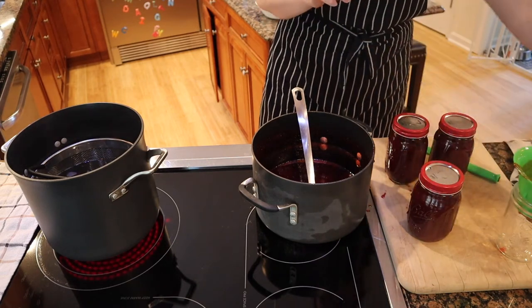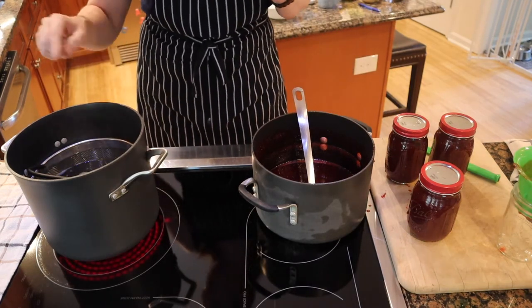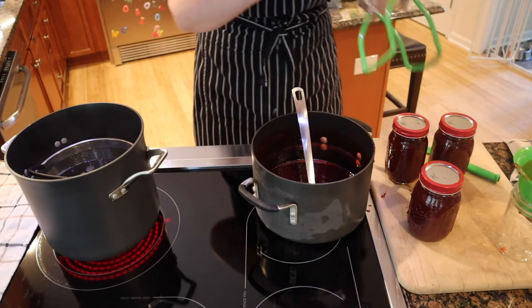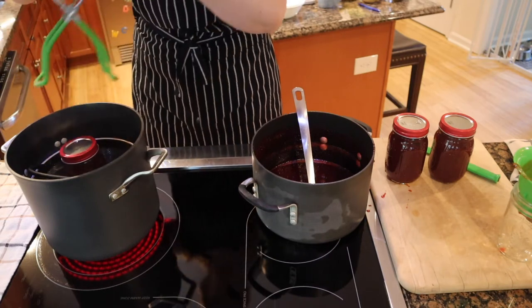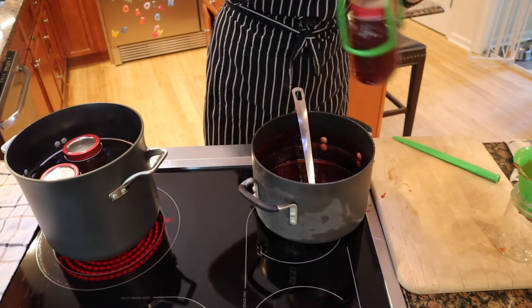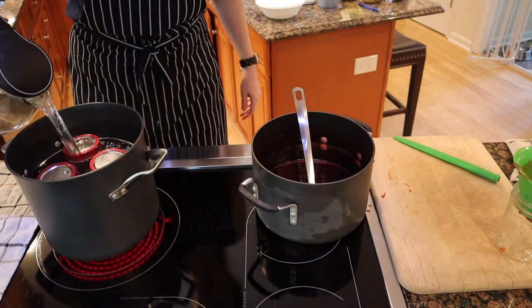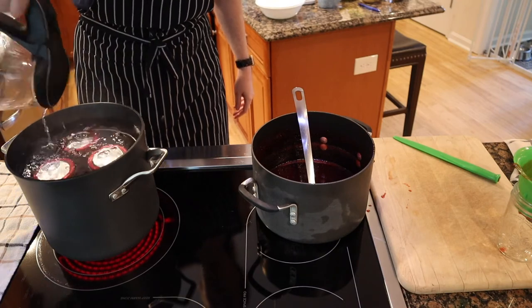Just two-finger tight, and I'm turning my heat up a little bit. I have the kettle of boiling water ready — we're going to put the jars in. I'm going to use my jar tongs so I don't get burned. These are going to process for about 10 minutes. I definitely need some more water, so let me grab that kettle. 10 minutes.